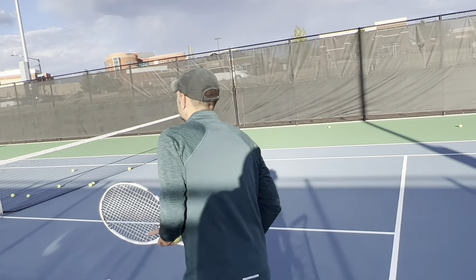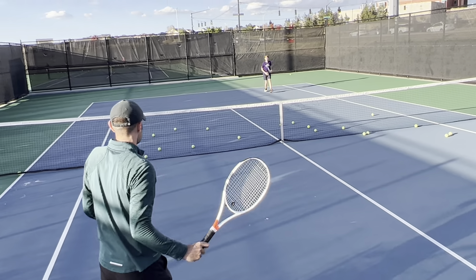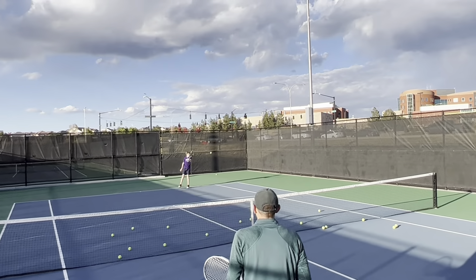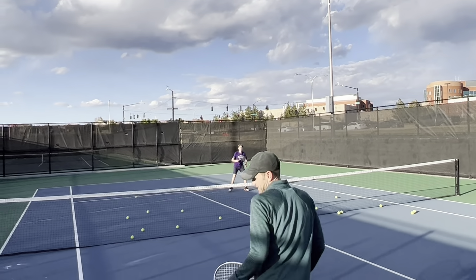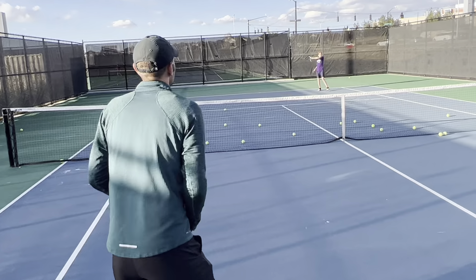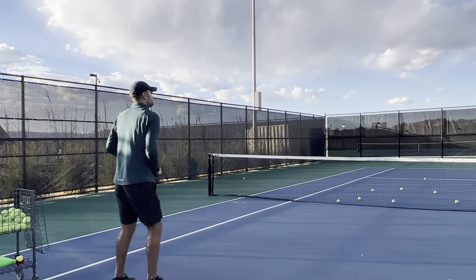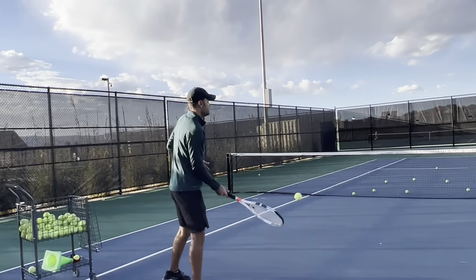Here we go. Nice. Go, go, go, go. Ready? Move. Yes. Nice. Get up there. Good shot. Back it up. Finish it. Still looking where you are, right? Recover. Recover. Recover. Right? Prepare for that shot. Good. Prepare. Yes. Go, go, go, go.